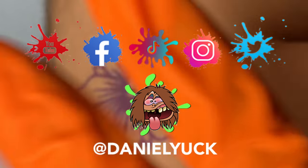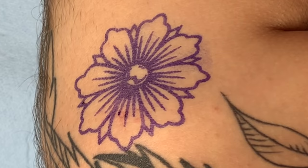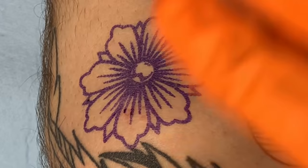Hello everyone, Daniel Yuck here. Thank you all for tuning in today, I appreciate you. Today I would like to go ahead and make an in-depth review and elaborate more on how I go about finding the correct needle depth upon tattooing human skin.